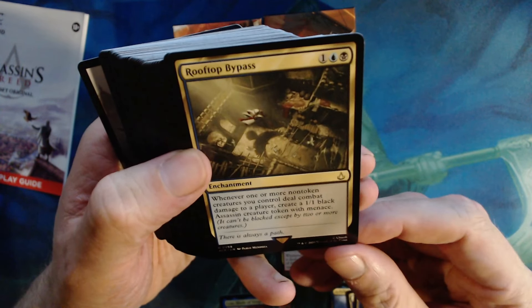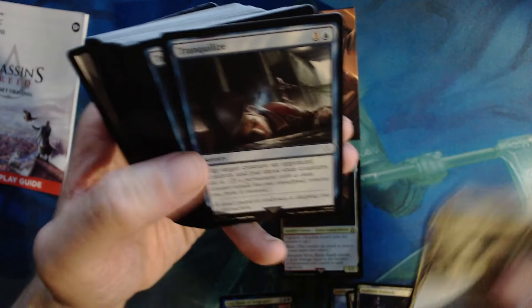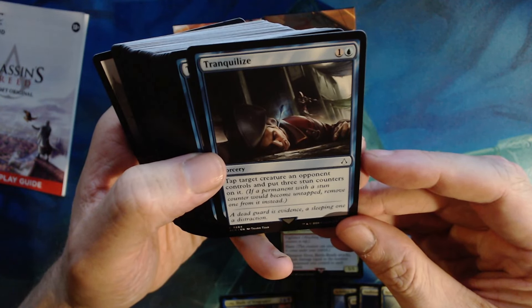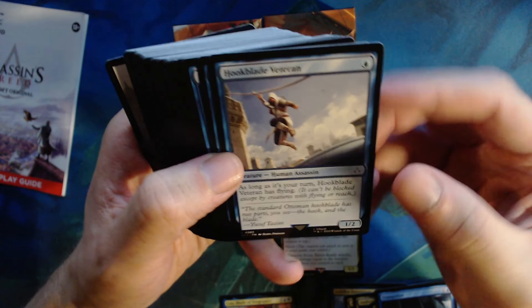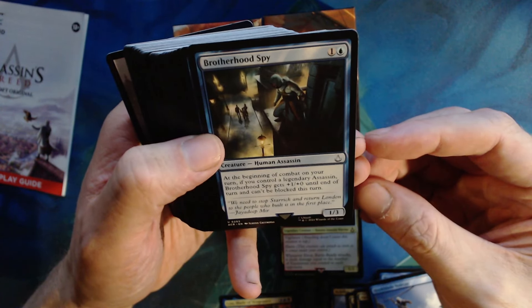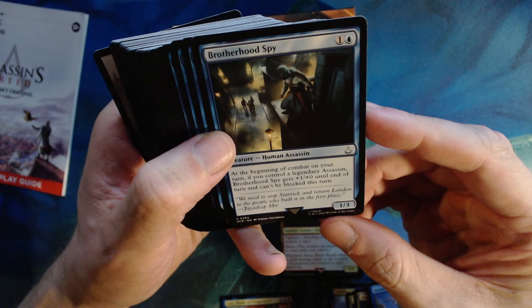Artori Ambush — two colorless Dimir, choose one or both: return target creature to its owner's hand, or target player searches their library and/or graveyard for a card named Ezio, Blade of Vengeance, reveals it, and puts it into their hand. Interesting card, but feels like it only really works in a deck like this. Two of those. Rooftop Bypass — one colorless Dimir, enchantment. Whenever one or more non-token creatures you control deal combat damage to a player, create a one one black assassin creature token with menace.